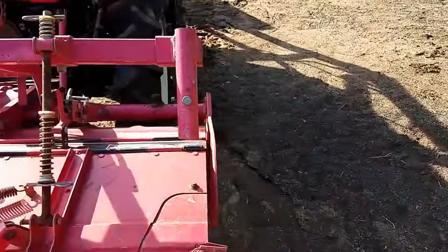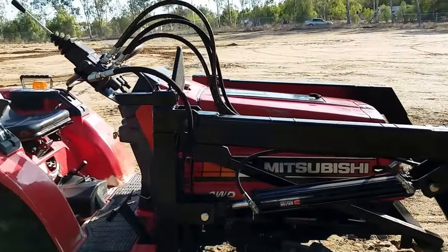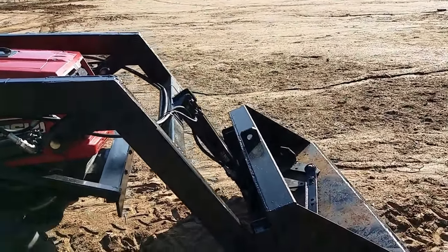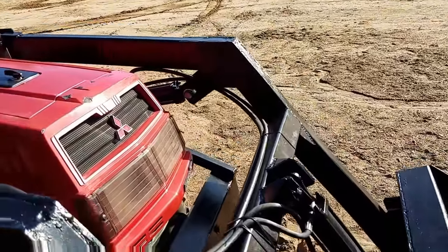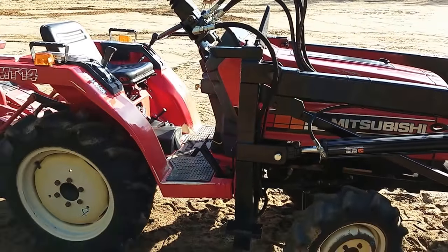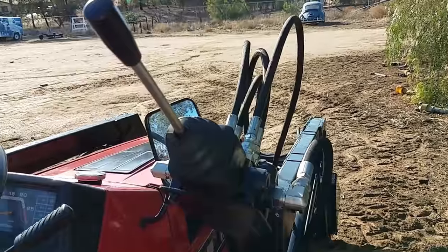I also have the three-point hitch attachment to it, so if you wanted to hook up a box scraper or something like that, you can easily do that. It's got a four-foot bucket. The bucket will lift up over seven and a half feet, and you can fill it up with rocks and it'll lift it all the way up. Pistons on it are really oversized for most tractors that we put them on, so it'll do it — fill it up with concrete, it's going to lift it. It's got the joystick controller so you can control the bucket up and down and sideways with just one hand.